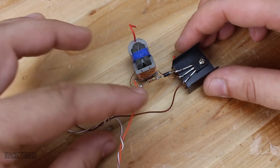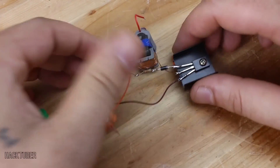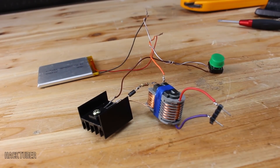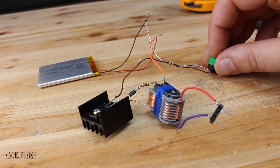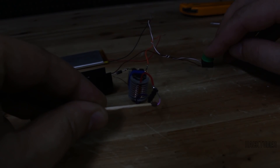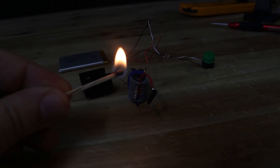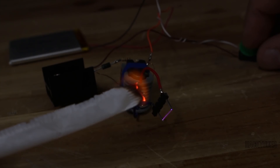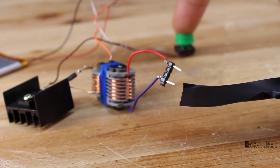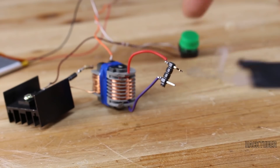I soldered all the parts, and on this wire we're going to get the spark. I powered up the circuit with a 3.7 volt lithium battery and let's test it. It's working!